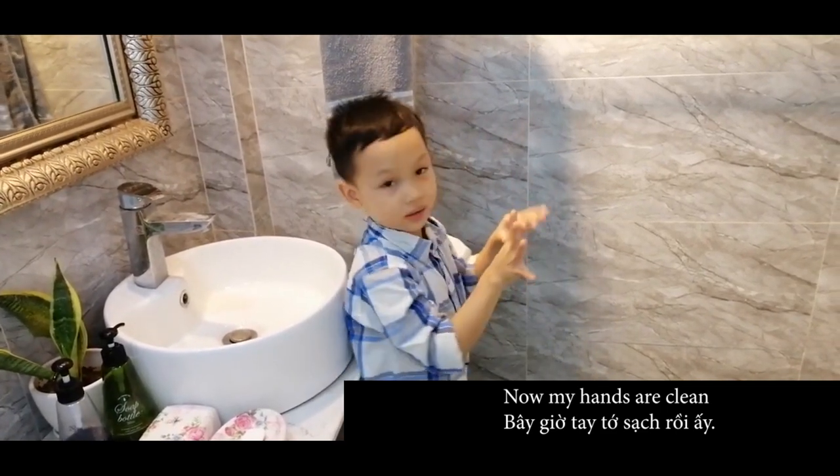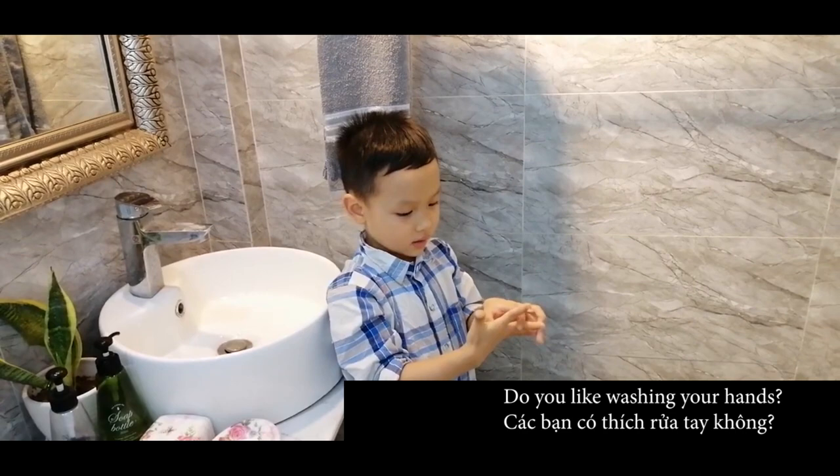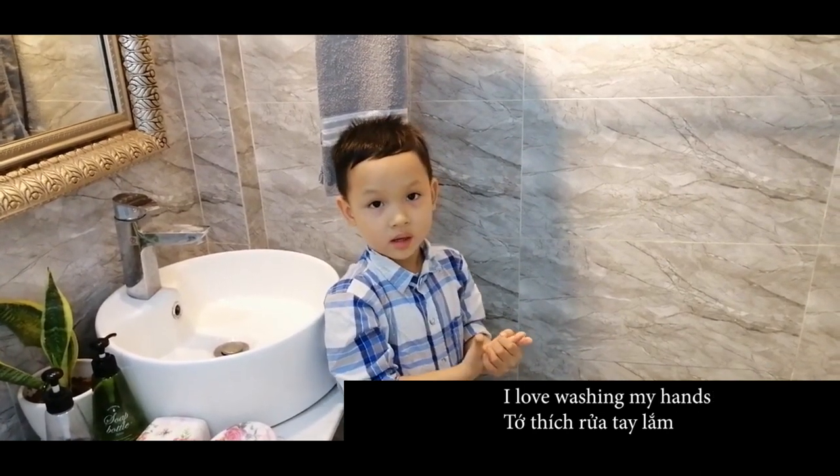Now my hands are clean. Do you like washing your hands? I love washing my hands.